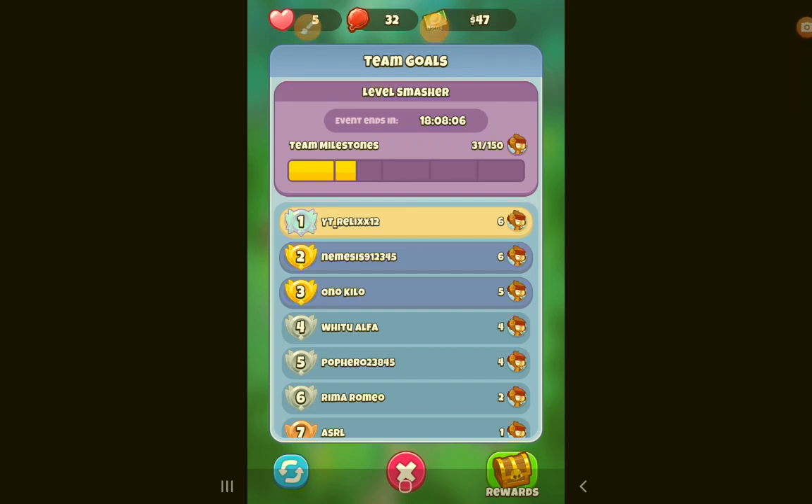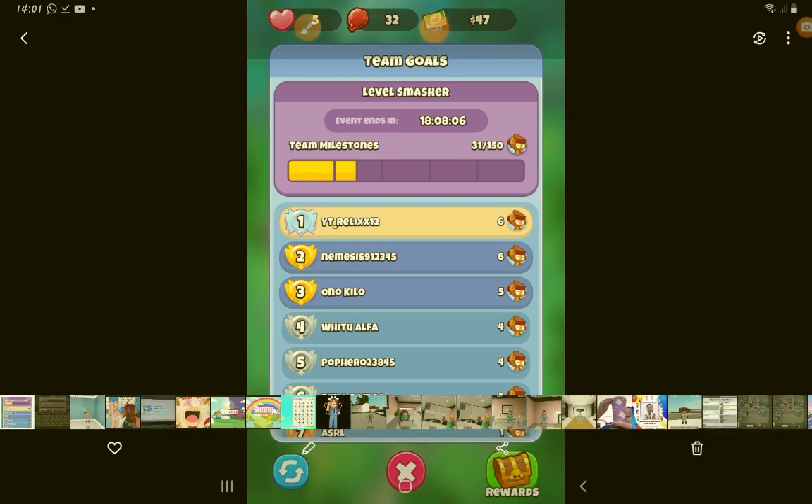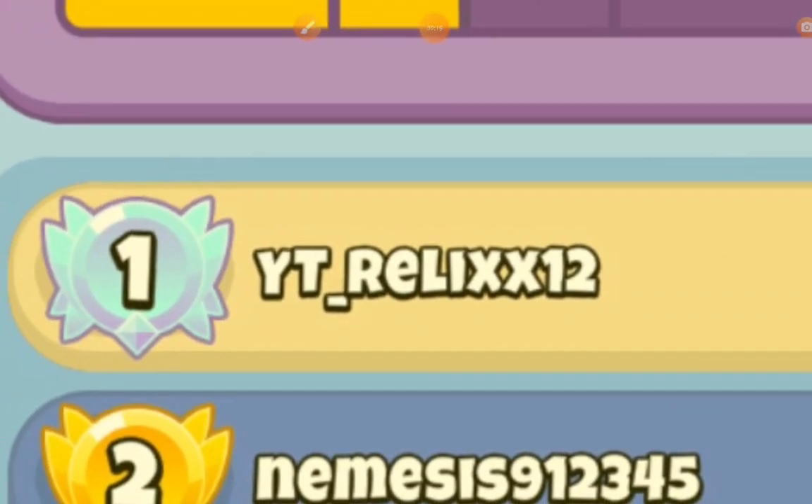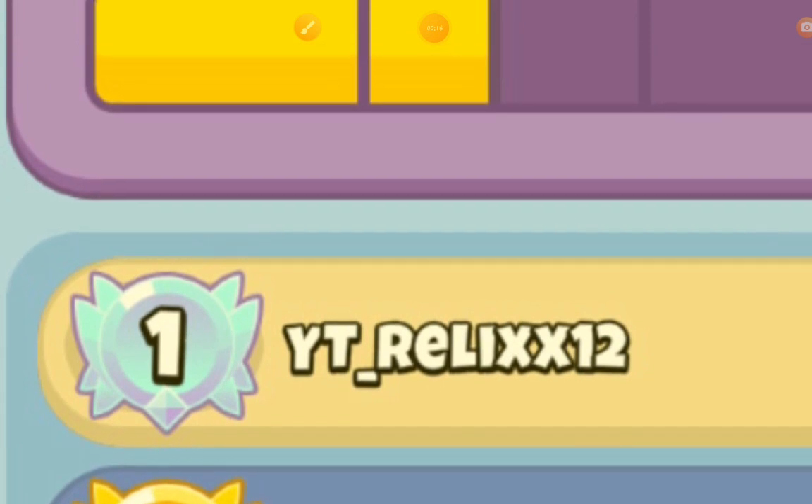Hey Rebos, today, before I started this video, I just want you to know I installed this balloon pop and I'm first place on the medal. Not really now, but still.